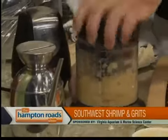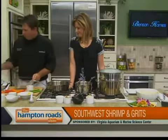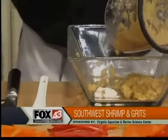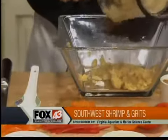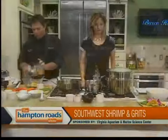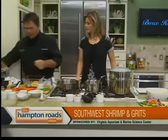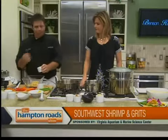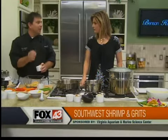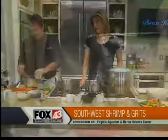Once this is pureed, we're going to go ahead and add it to a mixing bowl. We're going to fold in a little salt, pepper, and also we're going to add cornmeal. We're going to add chopped shrimp to the tamale on top of it. So we're going to have shrimp inside the tamale, and we're also going to do a sauté of shrimp and crab meat on the outside of the tamale.